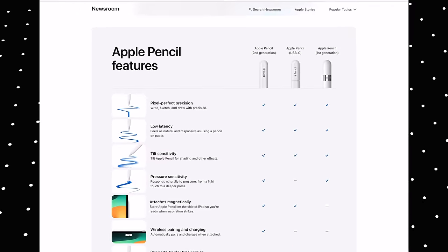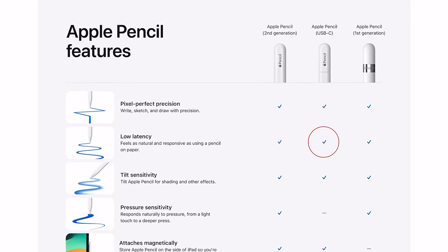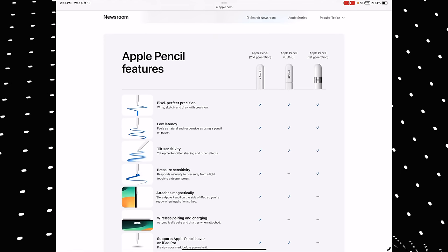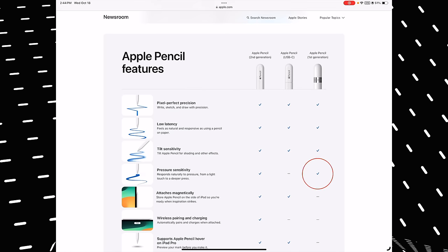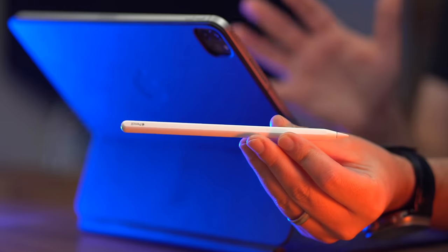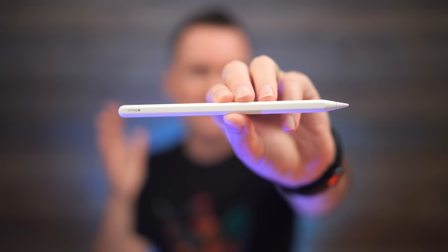Maybe the most confusing feature about the new Apple Pencil is that it doesn't have pressure sensitivity. It's got tilt sensitivity, low latency, and pixel-perfect precision, but no pressure sensitivity — which, oddly, is something the Gen 1 Apple Pencil, the $99 slippery one, does have. So it's not a simple good, better, best. What I think of as the worst Apple Pencil, the Gen 1, is better in this regard than the new budget Apple Pencil. And adding to the confusion, the new USB-C Apple Pencil looks very similar to the flagship, even though it's missing the bells and whistles — no capacitive touch, no magnetic charging.